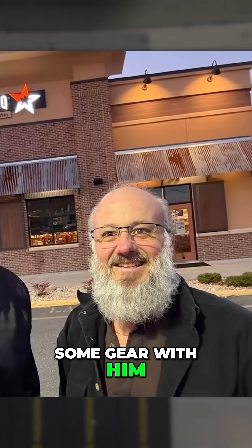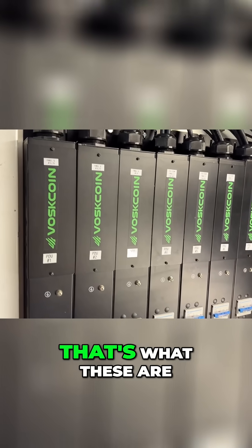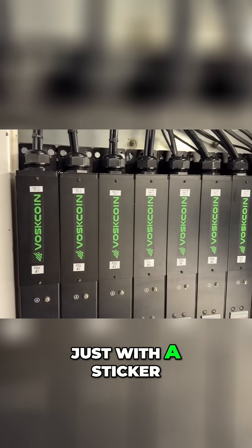I actually traded some gear with him and got some more of these. And if you ever notice our Boscoing PDUs, that's what these are — just with a sticker on them.